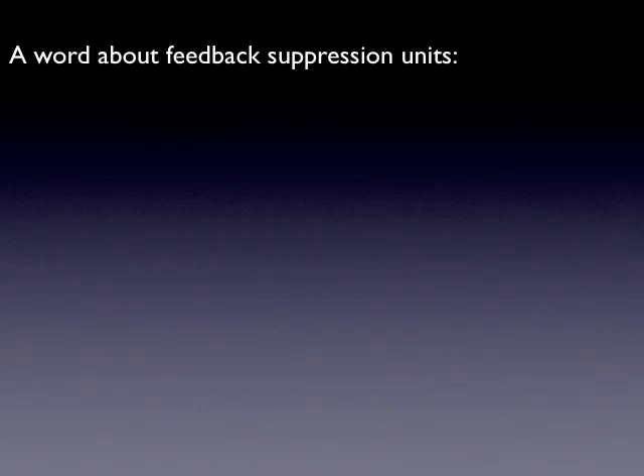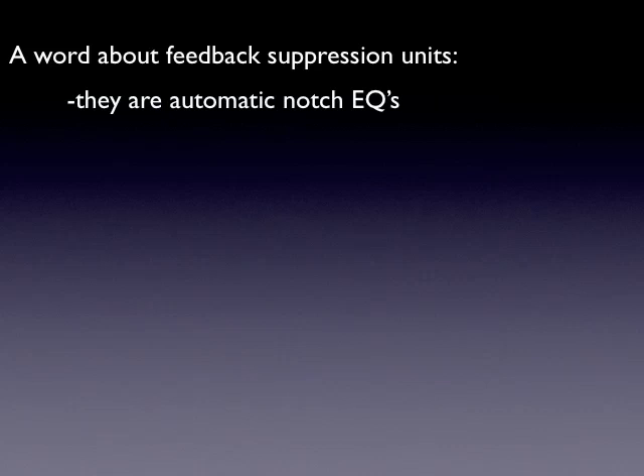A quick note about some other things in the field designed to help you find or manage feedback. Feedback suppression units are wonderful — they're automatic notch EQs. What they do is scan the frequencies all the time, and when they see something kind of popping up, they will automatically notch that out instead of you having to hunt for it on your EQ.